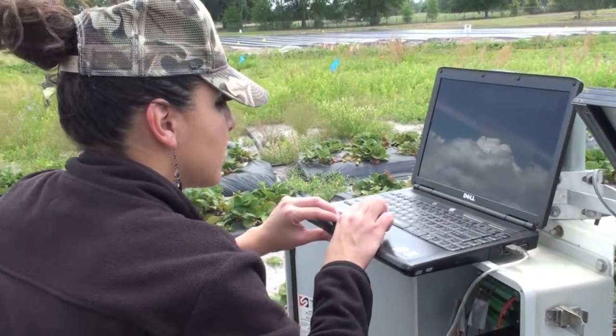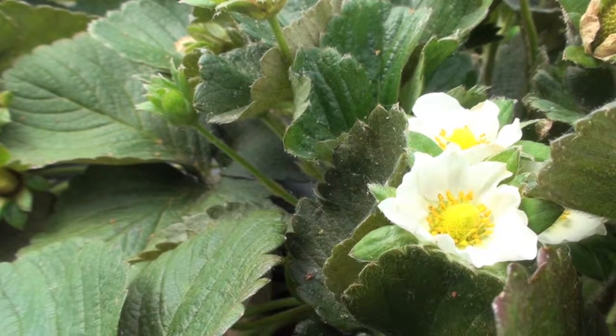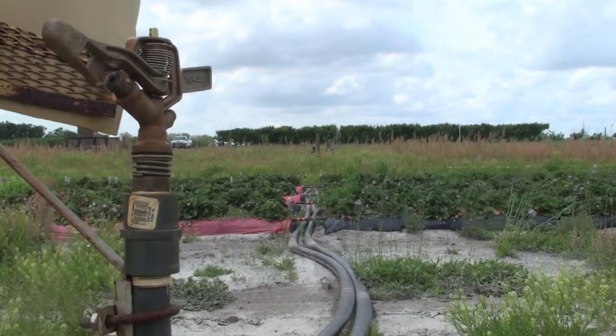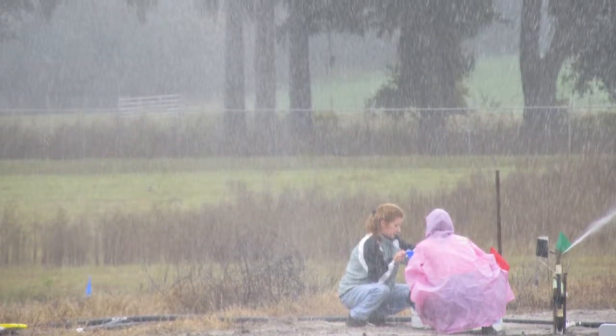My name is Maria Zamora. I'm a master's student at the Agriculture and Biological Engineering Department. My project is irrigation for frost protection in strawberries. The base objective is to conserve water. We're trying to reduce the pressure in the system to reduce the amount of water applied to the strawberries to protect them from cold damage.